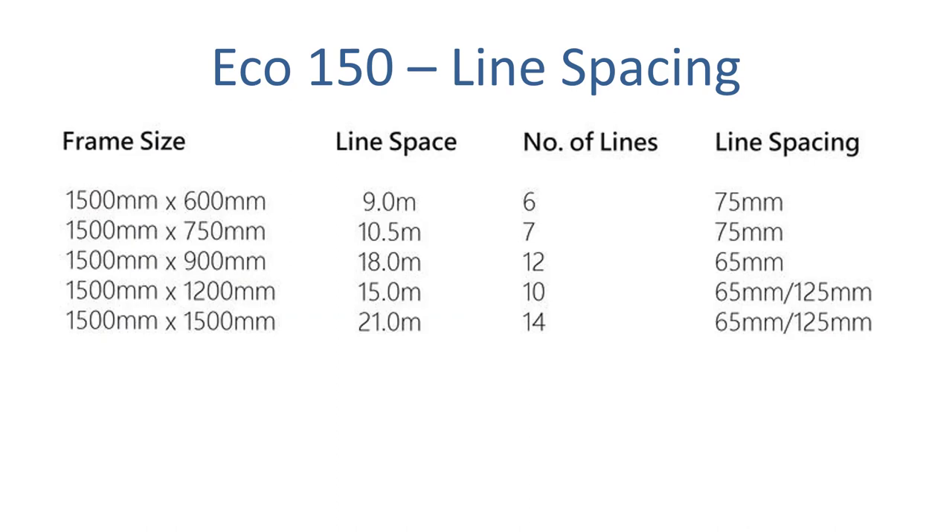The Eco 150 clothesline comes in five different depth options. The depth is the distance out from the wall when it's in the up position. They start at 600 millimeters and go up to 1500 millimeters across five sizes. Obviously, the further out from the wall you go, the more lines you're going to get.